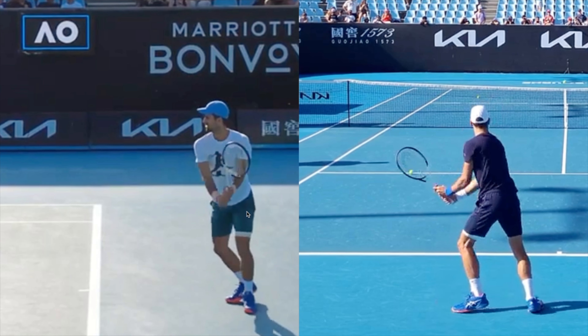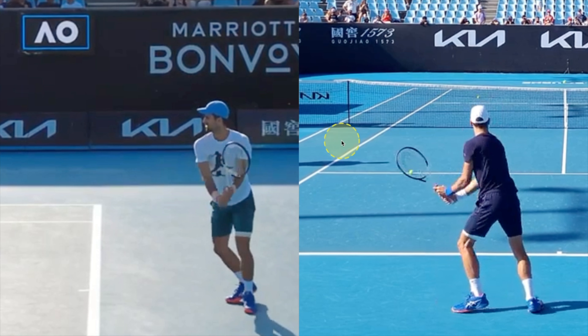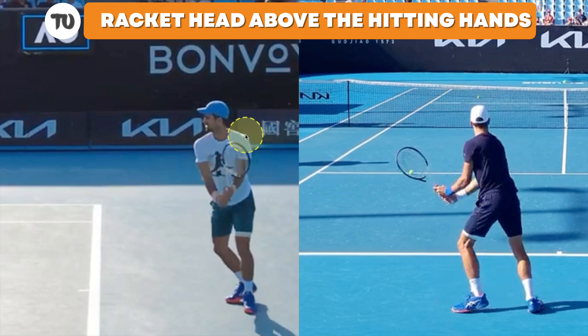A couple of really good things from Djokovic's backhand that we can learn. This guy has an incredible two-handed backhand. The racket head — he puts it to the left side of the hitting hands. So his hitting hands are here and he sets the racket up on the left side of the hitting hands. He starts to really turn his upper body, almost a 90-degree turn on the left side of the screen at this point. And the racket head is above his hitting hands — here are the hands and there is the racket head, just above the hands as he brings it back.